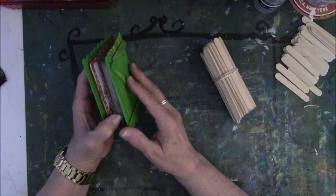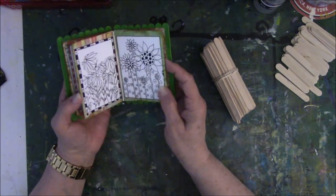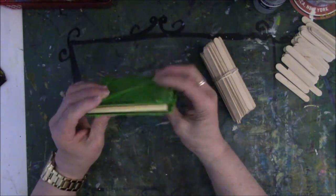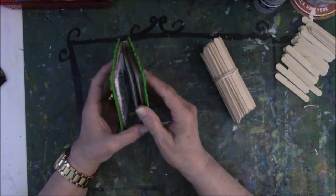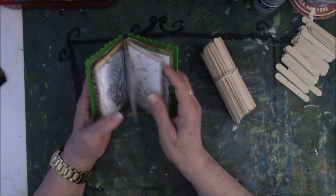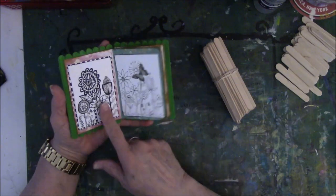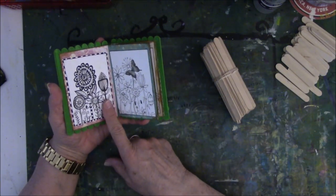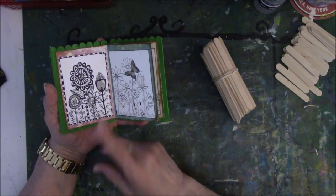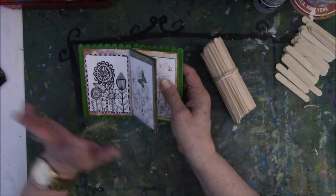You're going to need some cardstock — I think cardstock is probably your best bet. Computer paper is not strong enough to do this with. You're going to need some kind of measuring tool, a paper cutter, and so on — your usual supplies to make stuff, and some glue. I used wood glue on this, but I think tacky glue will be just as good. Use whatever you've got on hand. Don't go out and buy a bunch of stuff because that's not what this is about.